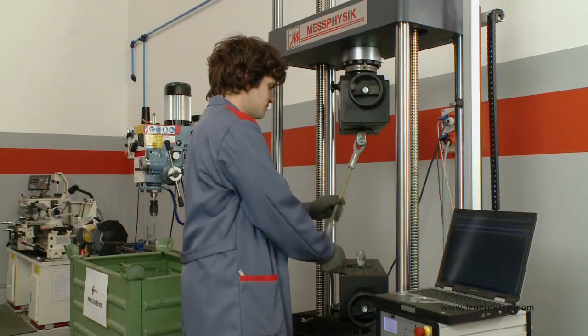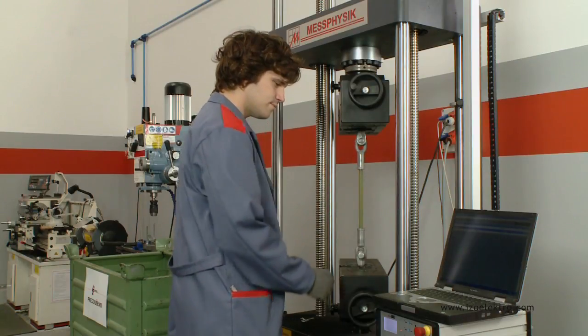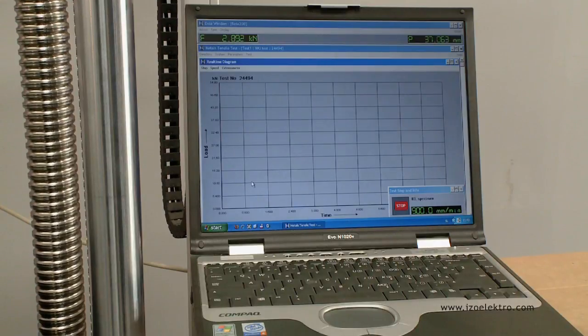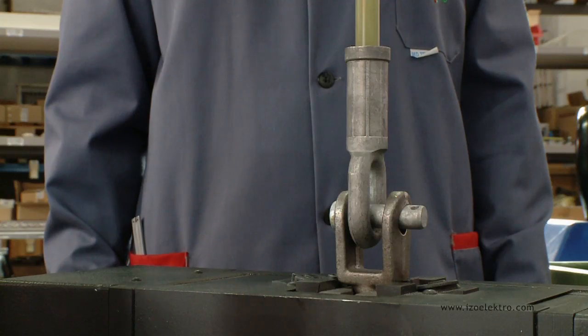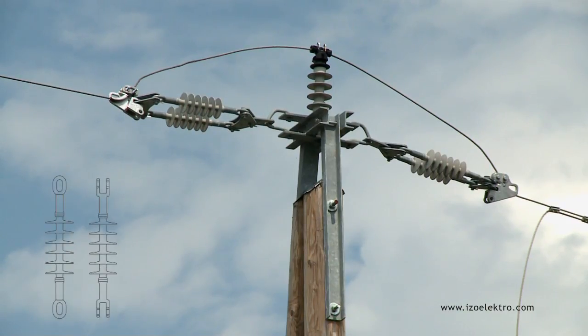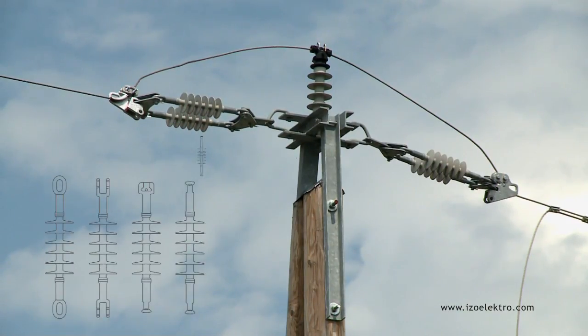In accordance with the standard, we also perform pressure controls on each insulator before siliconizing. Tension composite insulators are available with various end fittings in the form of an eye, clevis, socket or ball, as well as operating rods.